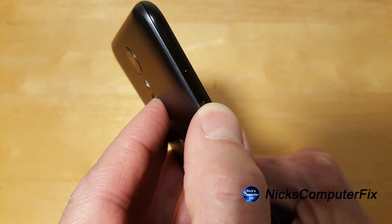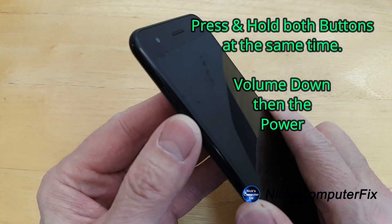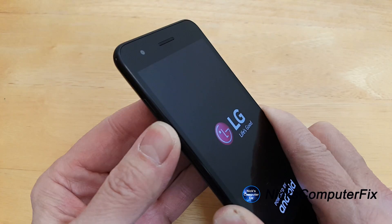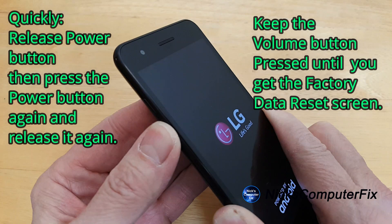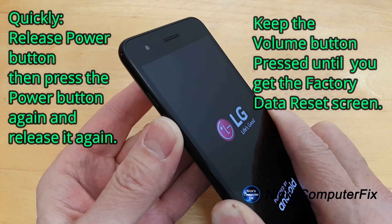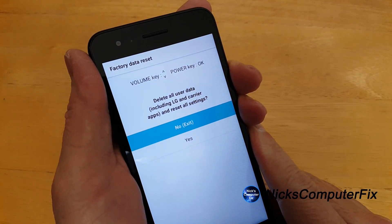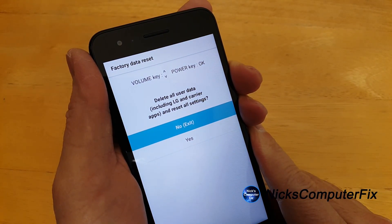Press and hold the volume down button and the power button at the same time until you see the LG logo displayed on your phone. Then very quickly release the power button, press the power button again, release it one more time, and you'll see the factory data reset screen displayed on your phone.